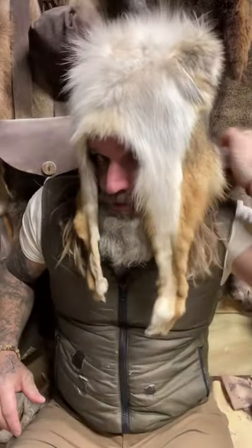Let's put it on. One hat. Tail's on right here. Still got the legs. One coyote hat.